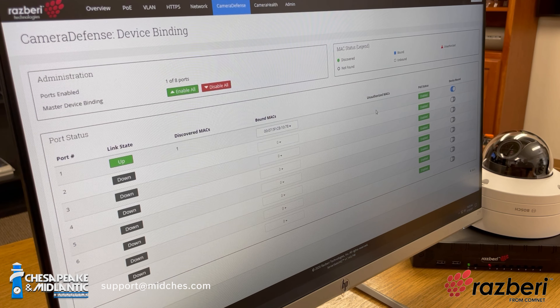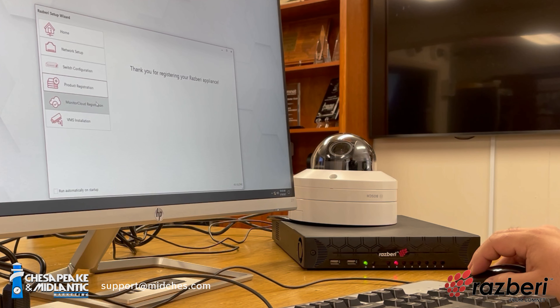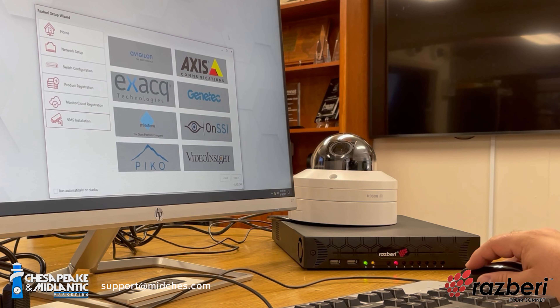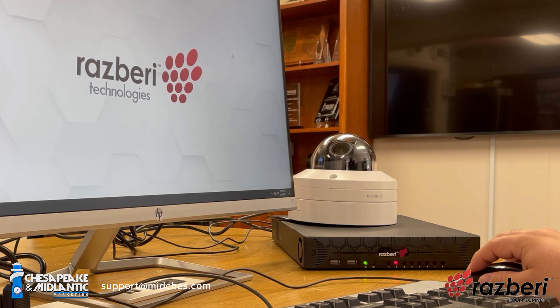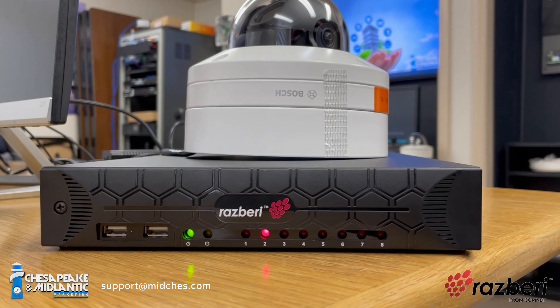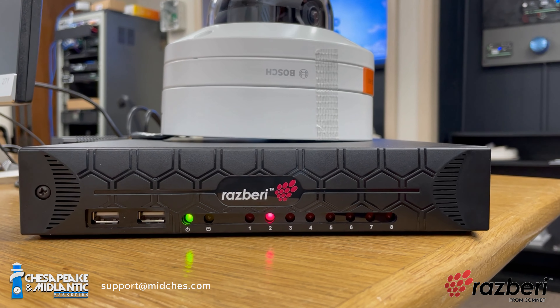Raspberry is a hardware appliance for loading video management systems on. As I understand it, the video management system software is already on there — you just need to license it. When you get your unit, they actually have the installers for a variety of different VMSs already on the unit, and it will prompt you with a wizard that walks you through the basic setup of the network and then what application you're actually going to be using.